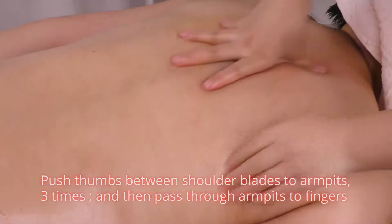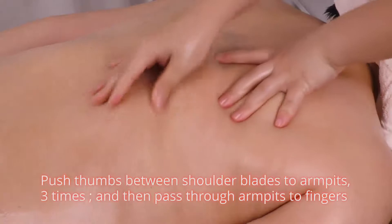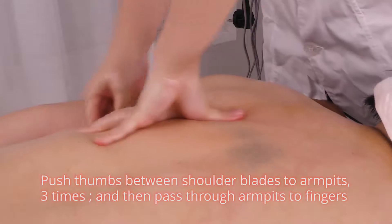Lift from the lumbar sides to the armpits in left to right order 3 times. Push thumbs between shoulder blades to armpits 3 times and then pass through armpits to fingers.